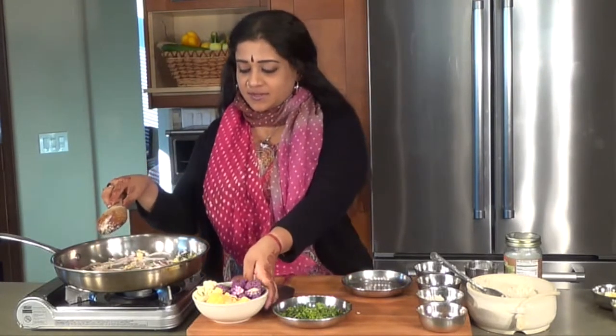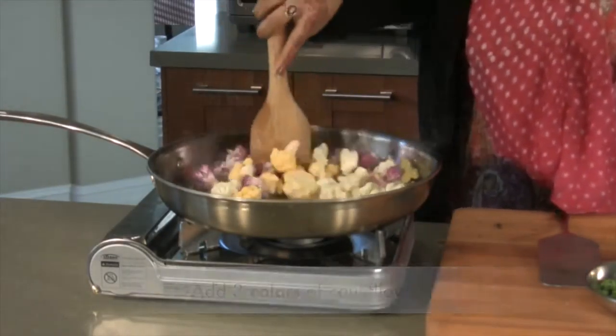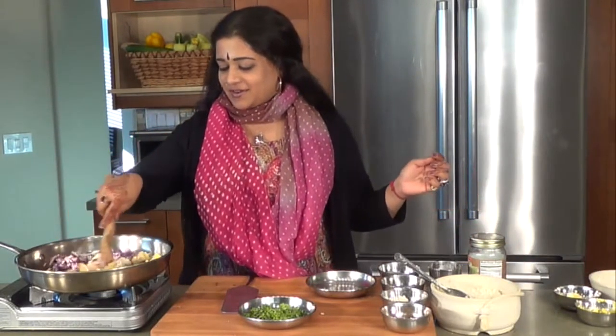Right here, we're going to be adding three colors of cauliflower — in this case, purple, yellow, and white. You also get cauliflower these days in green, actually. Looks very nice.